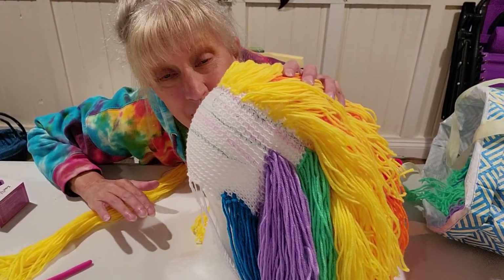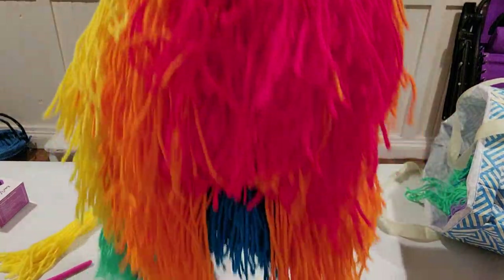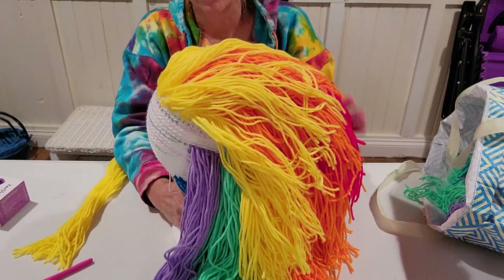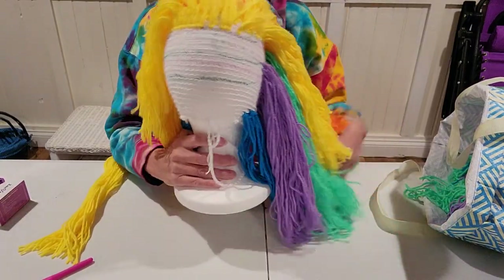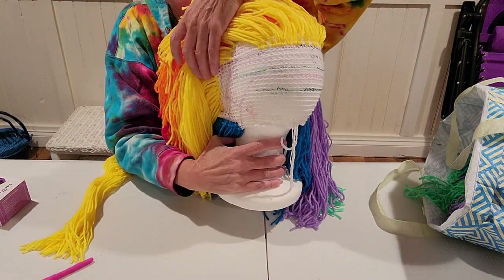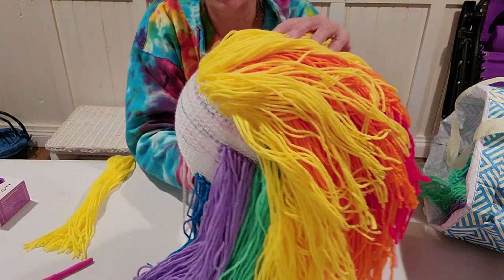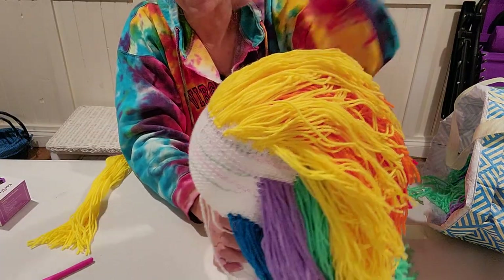Hello again, yarny peepers! Just wanted to show you the progression on the wig that I've been working on for probably three days. I have the holdback here that I have to finish, and then the bangs, so I probably have another couple days of rug hooking this together.